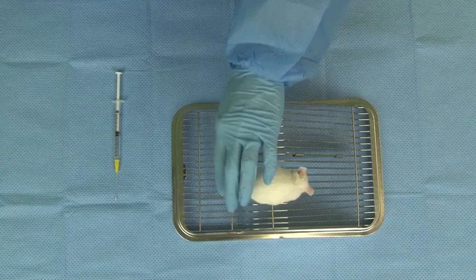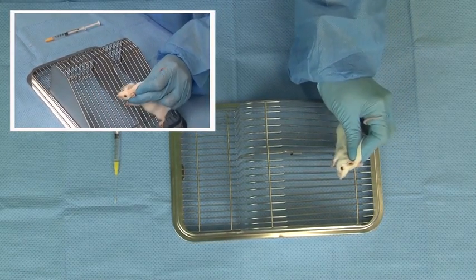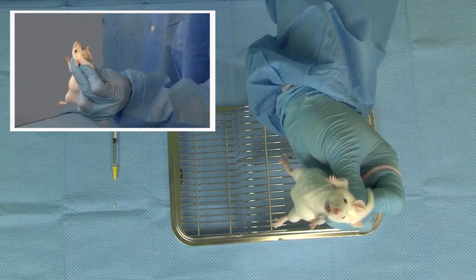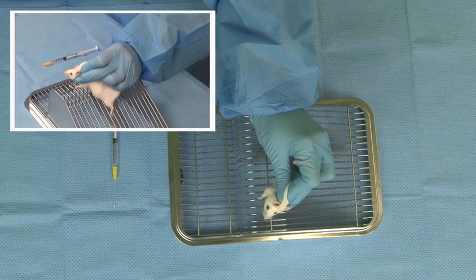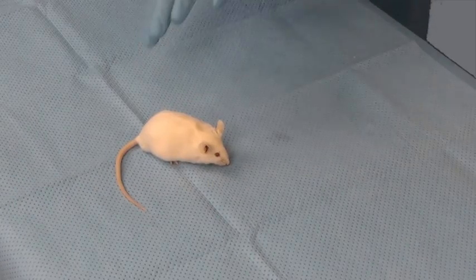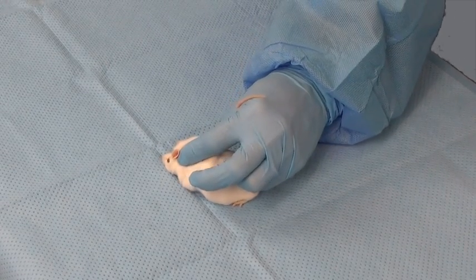Now we will address restraint of the animal. Proper restraint is the most important part of a successful gavaging procedure, critical for both the safety and comfort of the animal and safety of the technician. Gently but firmly grasp the mouse by the base of the tail, then use the thumb and index finger to gently grasp the nape of the neck, holding on to the mouse by the scruff. Then confidently lift the mouse by the scruff and hold it in an upright position, lifting the mouse off the surface so it cannot use its back legs for leverage. Here is the same restraint technique from another angle, demonstrating how the middle finger is used to stabilize the mouse's neck and head.